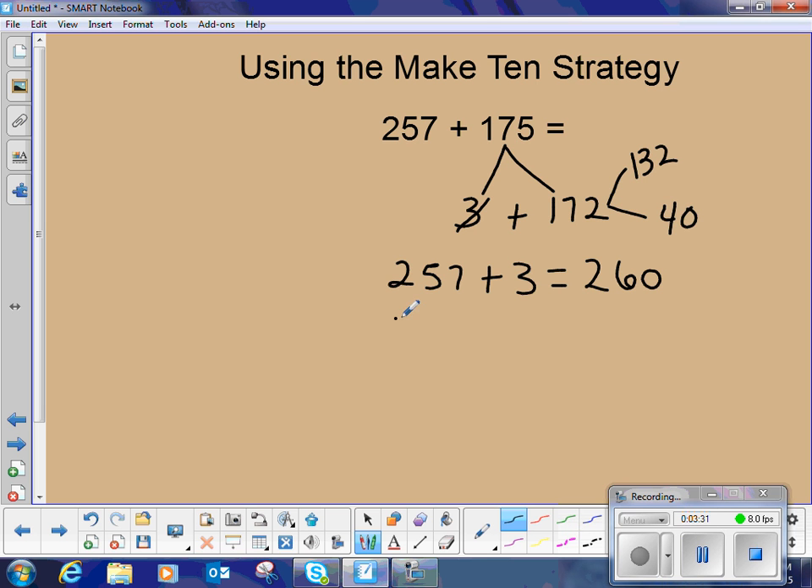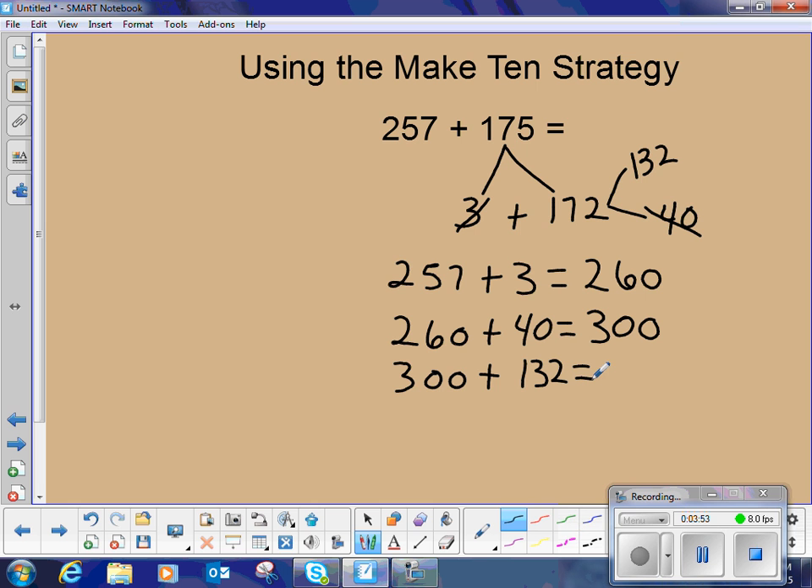Now we can take our 260 and add the 40 and we are at 300 — a nice friendly number. When we get to a multiple of 100 it's really easy to mentally add. So we have 300 plus 132, and now we know our answer is 432. So 257 plus 175 is 432. This was all done pretty much by mental math — we just jotted to keep up with our record.